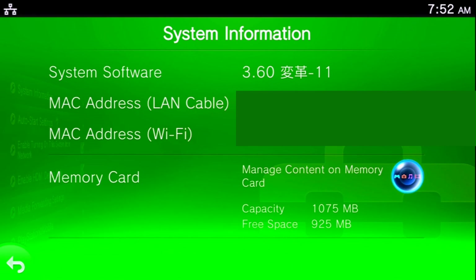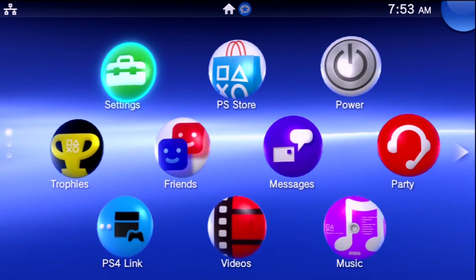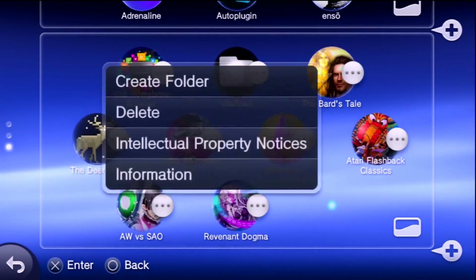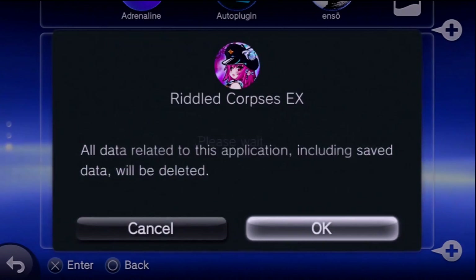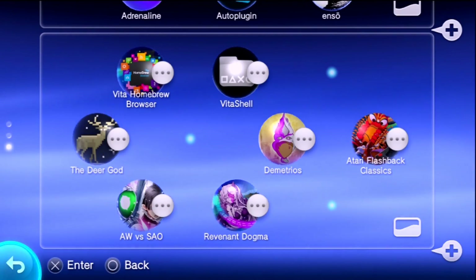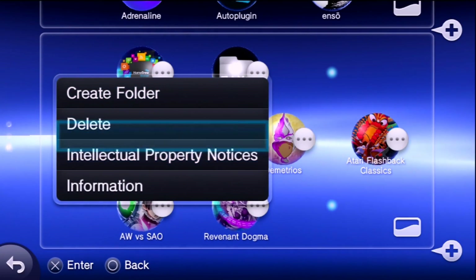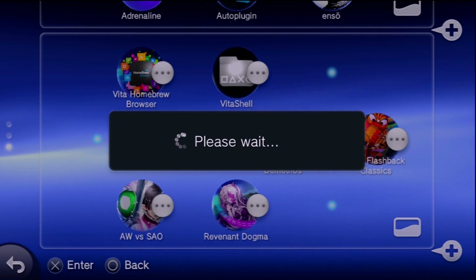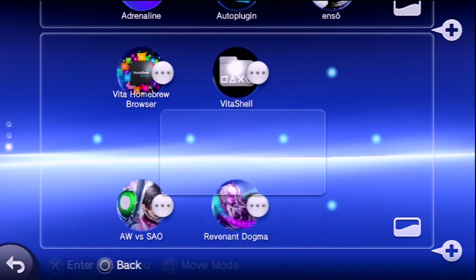As you can see from manage content on memory card — because I do have a gigabyte of internal storage thanks to this being a PlayStation TV — I have about a gigabyte available there. We are going to be changing that, and by the time this is all done that should say about 400 gigabytes. I don't have too much on here; I'm going to delete these titles since they were just games I ran to dump and aren't full installations. This is essentially going to be a freshly set up modified Vita.